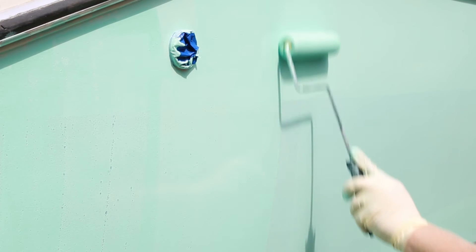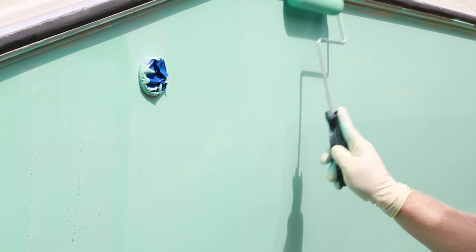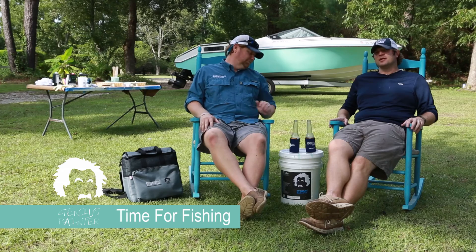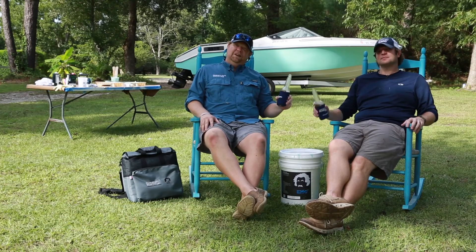If satisfied with the appearance of the first coat, the second coat can be applied in the same manner once the first coat is dry through. Two coats are normally enough to yield full coverage; however, a third coat may be desired to extend life and protection. And folks, that's how it's done. Geniusbucket.com — beverage is not included. EMC greatly appreciates your business.